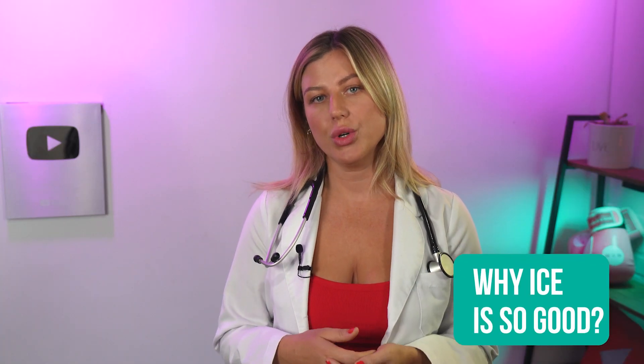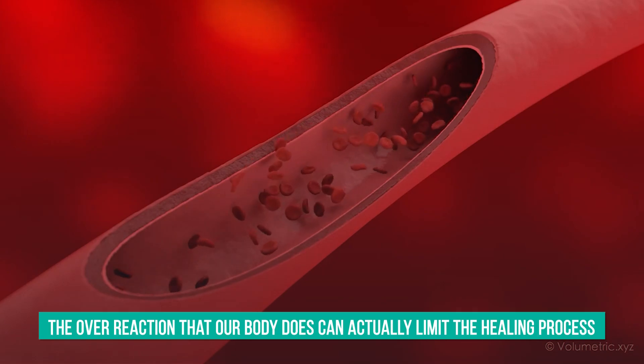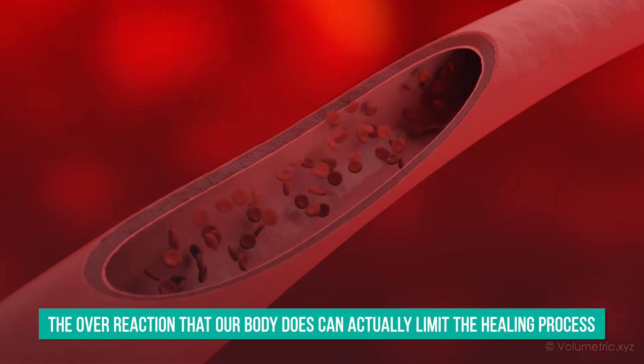Before I tell you how to ice your hands correctly, I just want to tell you why ice is so good. Like I mentioned, our bodies have something in place called the inflammatory response system. The problem with this system is that sometimes it overreacts, and ice works by slowing down this overreaction, because the overreaction that our body does can actually limit the healing process. It sends far too many unnecessary fluids in the direction of the injury. And that is where icing the injury, also known as cryotherapy, comes in handy.